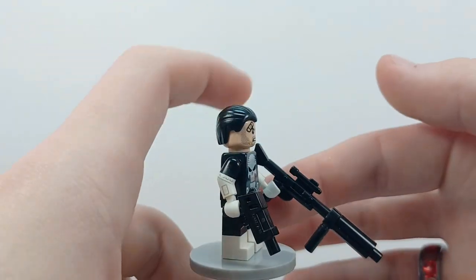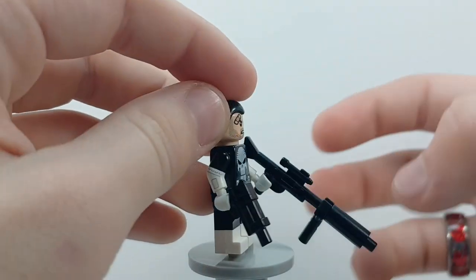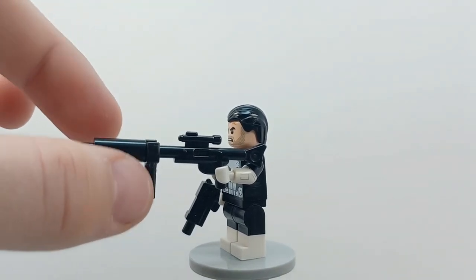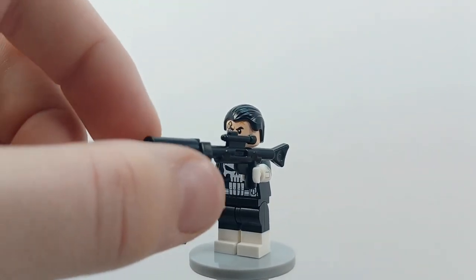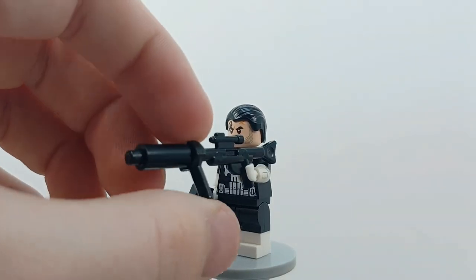This gun is fairly common, and this is a custom gun that I made. It is a Star Wars extended rifle with a suppressor thing on it — I don't know what piece exactly, it's like a candlestick piece but in black — and then just a Lego black wrench.